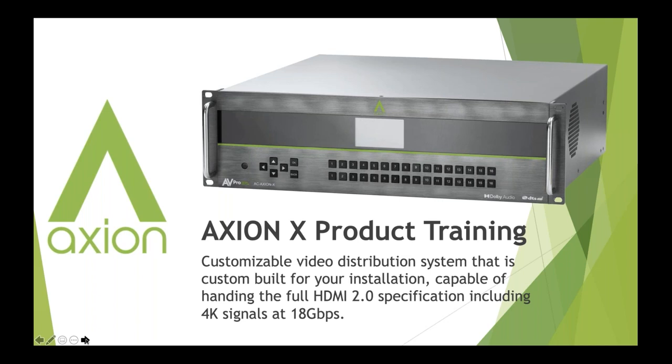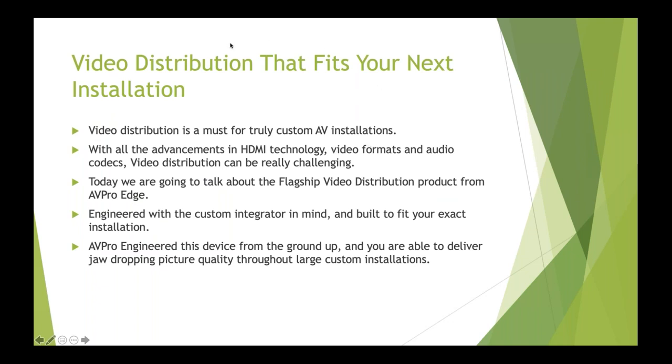Without further ado, let's get into what this product is. This silver box is the Axiom X — a chassis-built matrix switcher system that is 100% customizable for your installation. You choose exactly what this matrix switcher does. If you're familiar with our 16x16 chassis-based system, this is the next evolution of that system, capable of doing the full HDMI 2.0 specification including 4K at 18 gigabit, HDR signals, Dolby Atmos, and Dolby Vision.